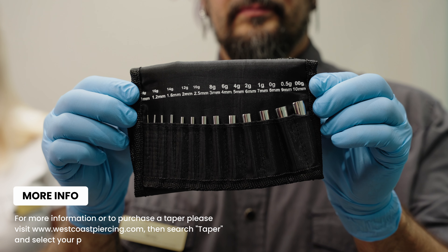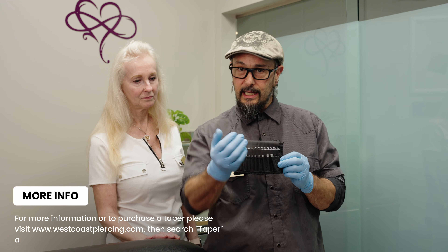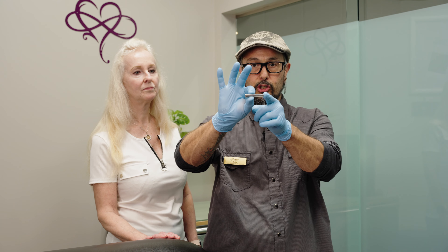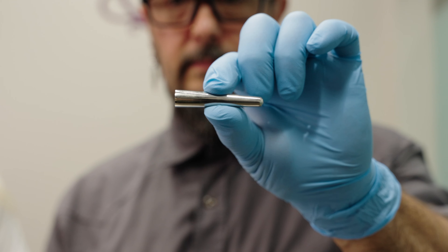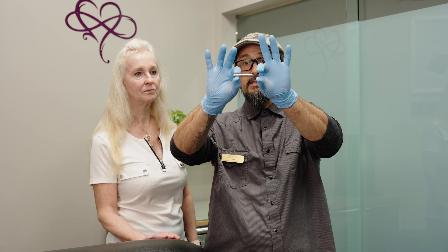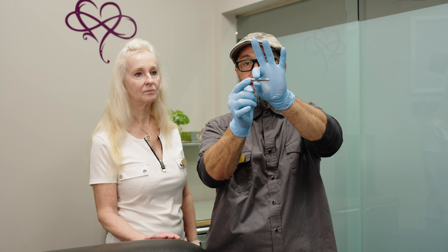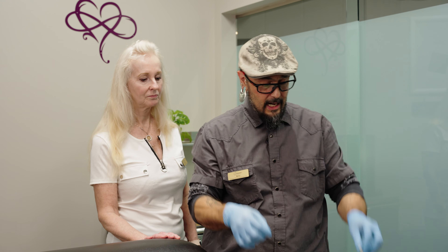For those of you that have never seen an insertion taper, I've got a bunch of different sizes here for all different thicknesses of jewelry. I'm going to show you one of the biggest ones — it looks very similar to a very large needle, but there's no sharp cutting end. One side is a little bit thinner than the other. You put the small side into the hole and use a piece of jewelry to push it through.